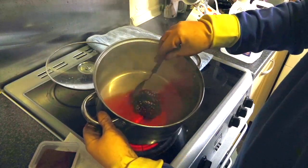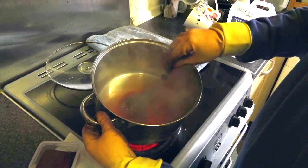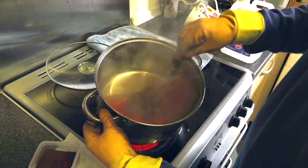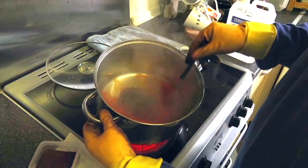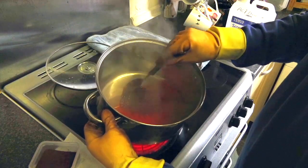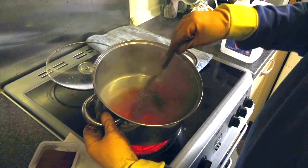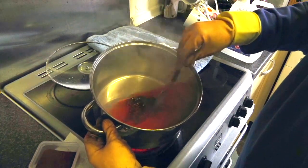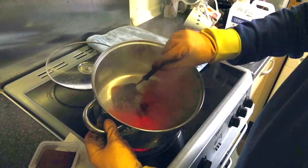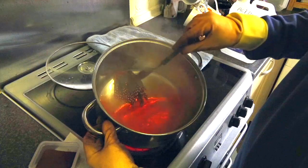You will see the dye starting to take, you'll see the feathers starting to go. I've lifted it off the heat slightly, because these feathers dye so easily — if it was hair you'd have to make sure the dye was well in and you'd have plenty of time for the dye to take. But you'll see just now if I lift it up to the edge of the pot, you'll see the orange taking in the junglecock.